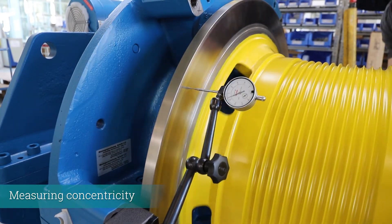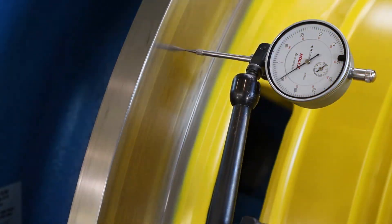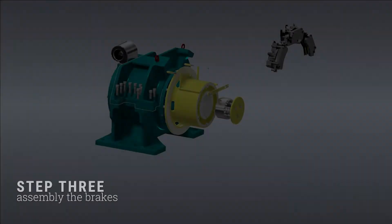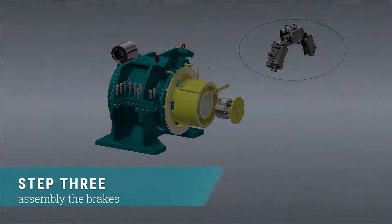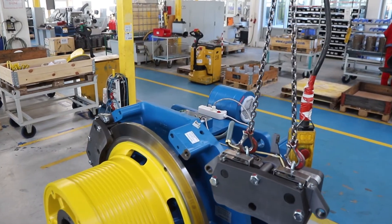Check the concentricity of the brake disc. Now mount the brakes. Pay attention to the label on the brakes — it shows the mounting position, which is defined by the arrows pointing vertically upwards.